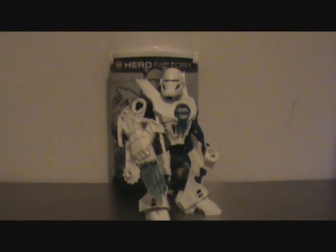Now I'm going to go over his color scheme first. Preston Stormer is model blue and white, with a bit of translucent blue — white for the body. It's a very icy color scheme, basically like a Metru color scheme or something.